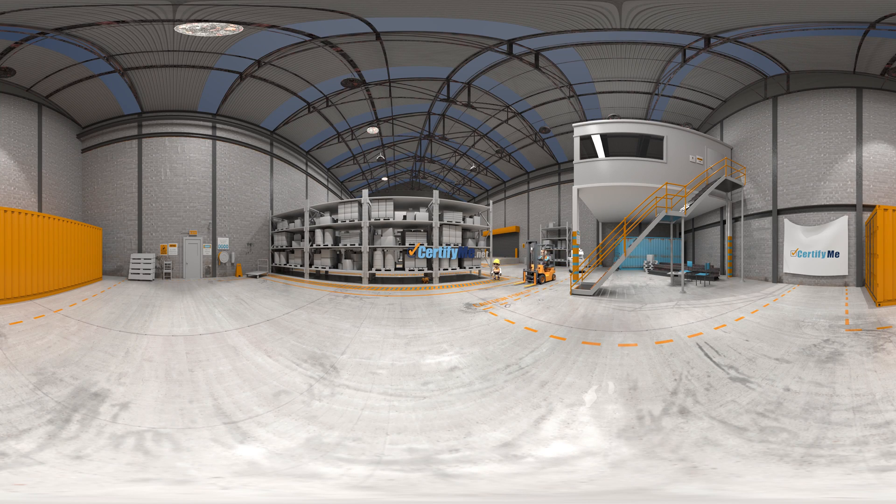Welcome to CertifyMe. We're an online forklift certification program. This is Operator Joe and Gary, his supervisor, your official CertifyMe demonstration team. This is what Joe is learning at the moment. It may be helpful for you to remember these parts of the forklift.